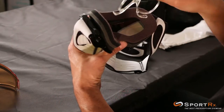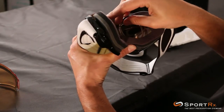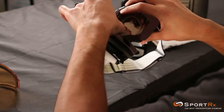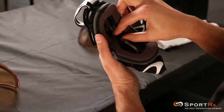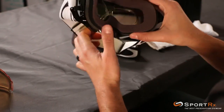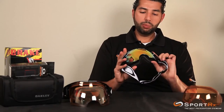So to get the insert in: the bottom spring goes in first — try to get it near or over that nose bridge — then put a little bit of pressure on the top ones. If you need to, you can kind of open up the foam with your thumb and it'll slide right in there. Then get the middle of the insert over the nose bridge and boom, your insert is in.